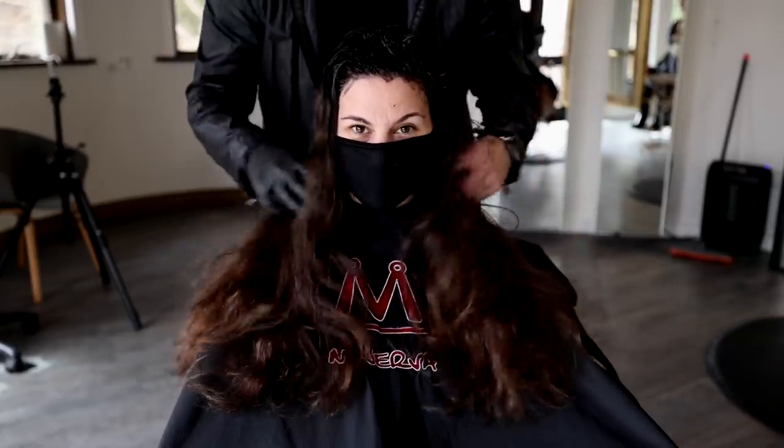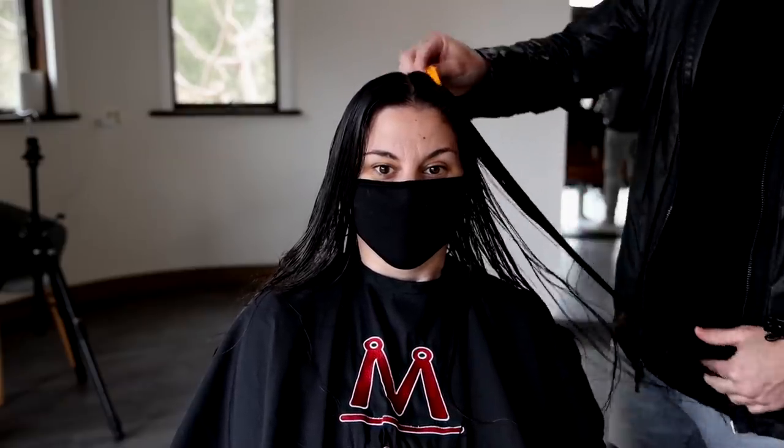Welcome to the video. Today I'm going to be sharing with you guys how to take quarantine length hair — hair that hasn't been cut in a long time — and create these beautiful face frame layers and a nice healthy shine to the hair. So we're going to get started.